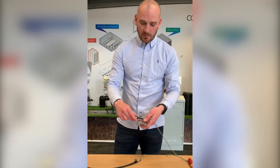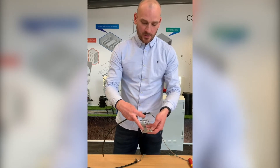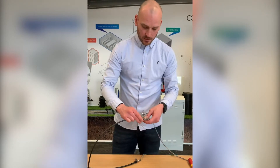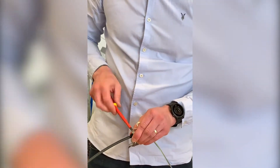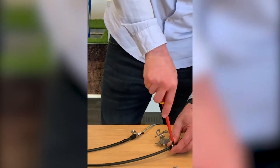Fixing the cable to the bracket: you need a jubilee clip to fix into this inside piece here.